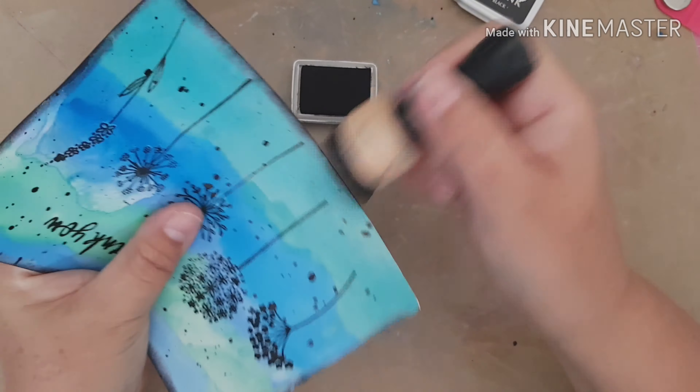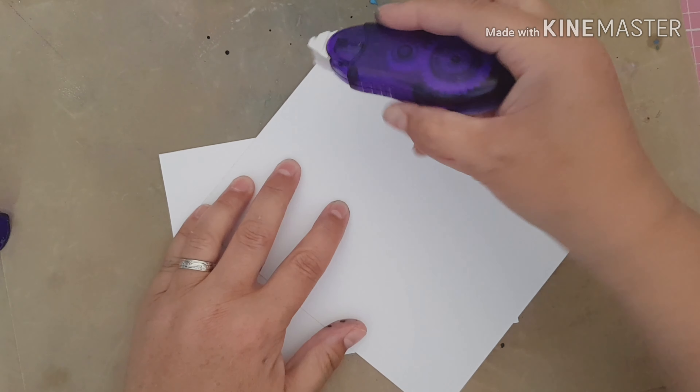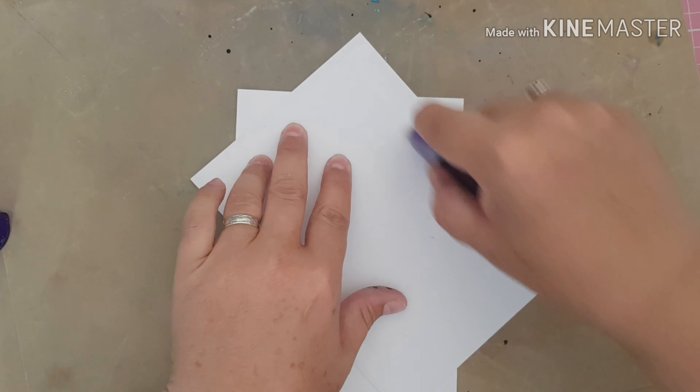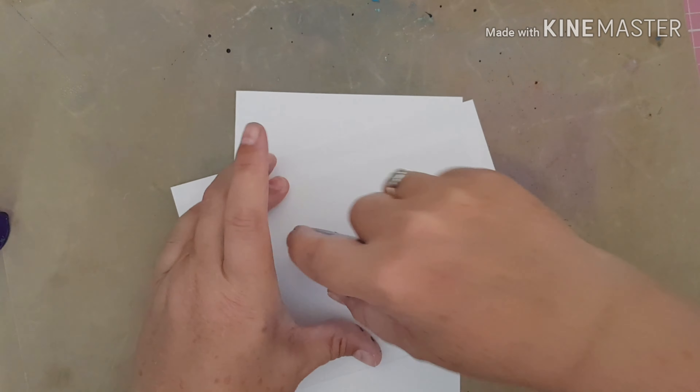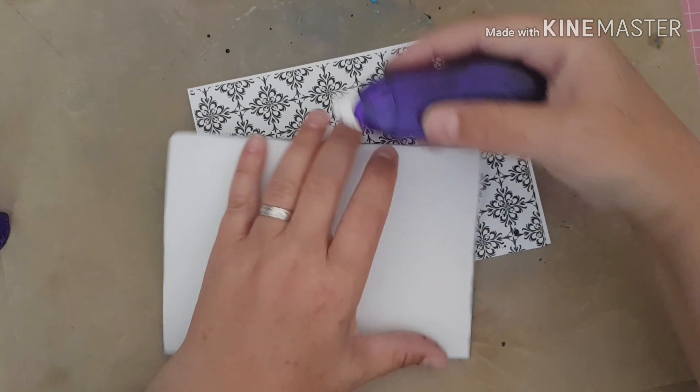I'm just bringing in my black ink spray and I'm going to put some black splatters on. I'm going to put on my heat gun and dry off that ink. Then I'm bringing in my black archival ink and I'm going to ink around the outside of this piece of card, just to grunge it up a little bit.